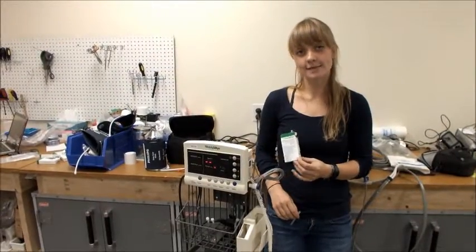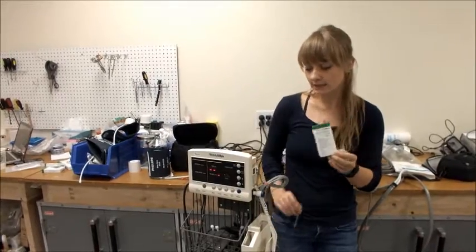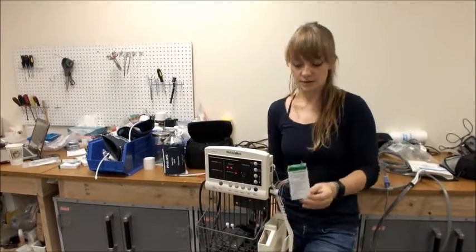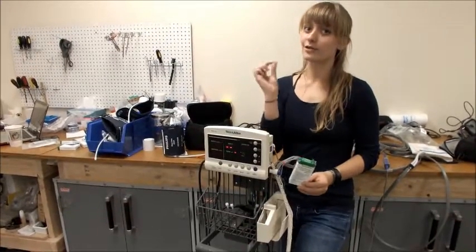When you have a working temperature probe, you're going to need to leave the device with about five to ten boxes of the disposable thermometer probes, and you can throw your old one away.